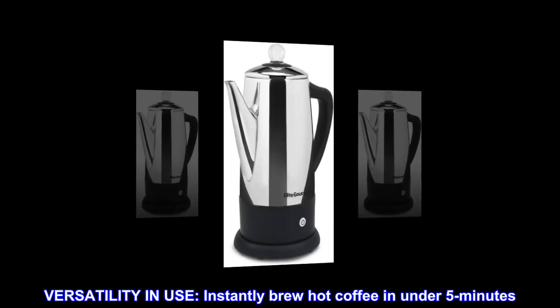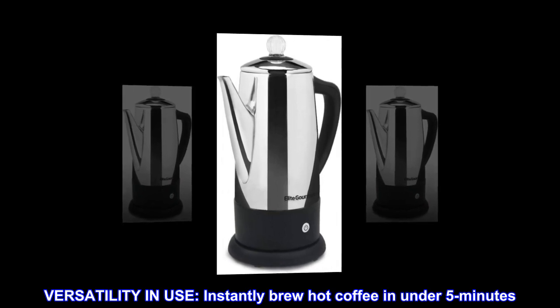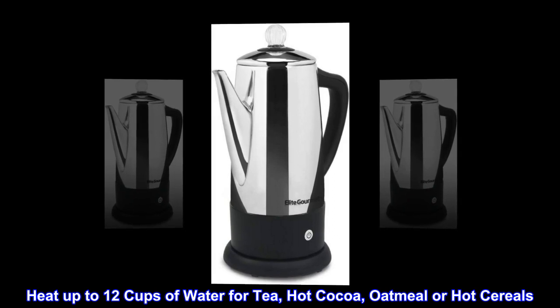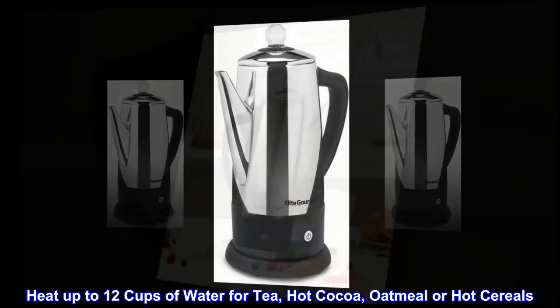Versatility in use: instantly brew hot coffee in under 5 minutes, or heat up to 12 cups of water for tea, hot cocoa, oatmeal, or hot cereals.